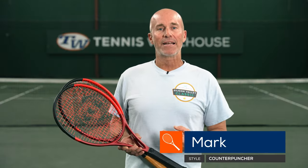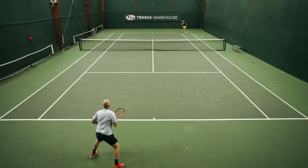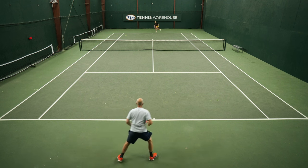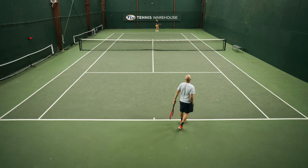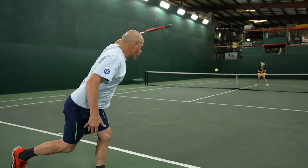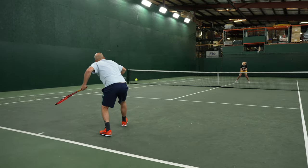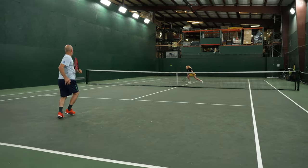Here in my hand are two rackets that I really enjoy playing with. For this play test I was asked to decide which one I preferred, and this is like choosing between two really nice guitars — I had a very difficult time. Although they are similar and the beams aren't really any different, there are some contrasts. The CX200 Tour 16 main is in front with the black grip, and in back with the leather grip is the 18 main. The 16 main ends up being a little more user-friendly and a little easier for me to play with from any part of the court.